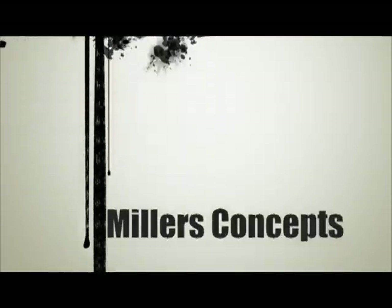If you've got any questions or comments, comment down below. Subscribe to Miller's Concepts. My name is Randy Miller and this is Marlena Rose Miller, and we will catch you later. Thank you for watching this video.